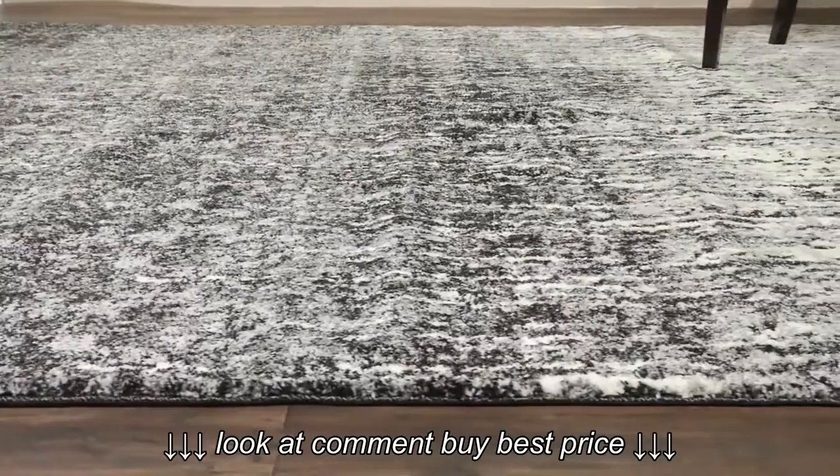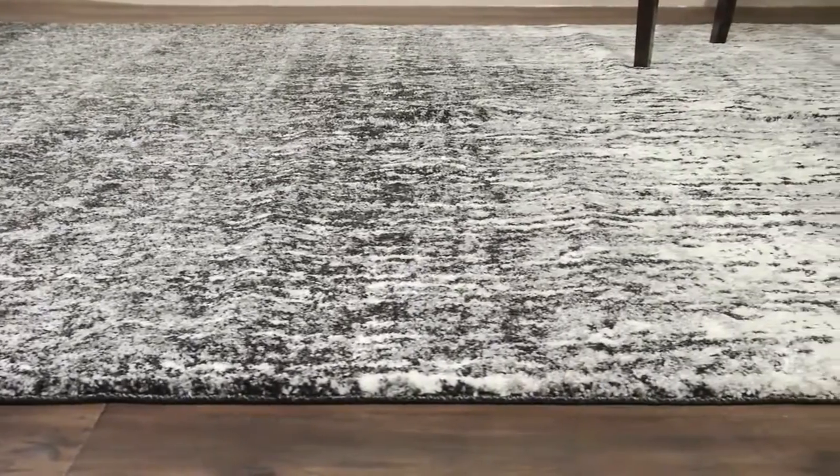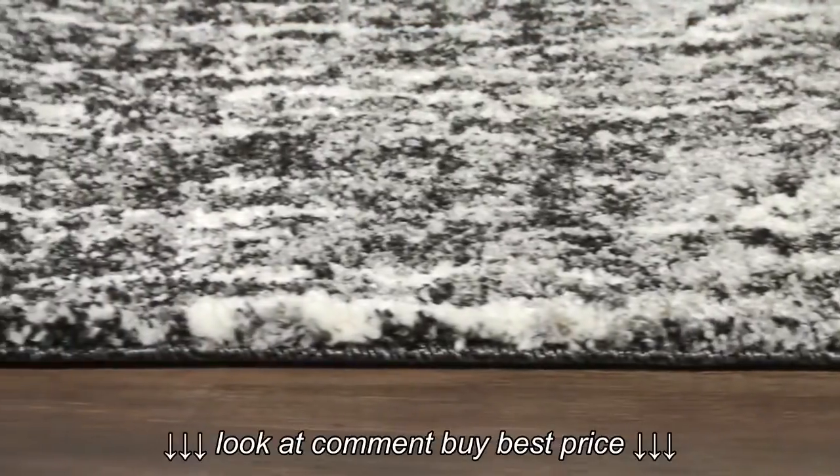Crafted of polypropylene in an easy-care low pile, retro shag rugs combine beauty and outstanding performance.